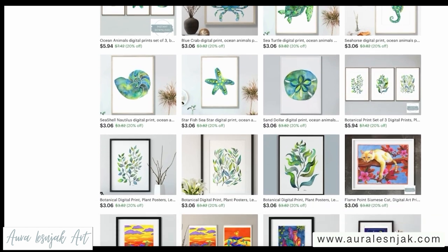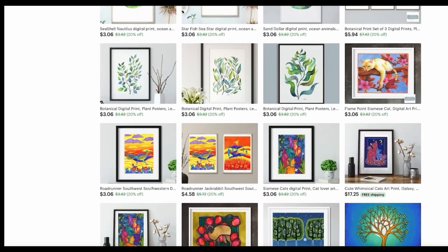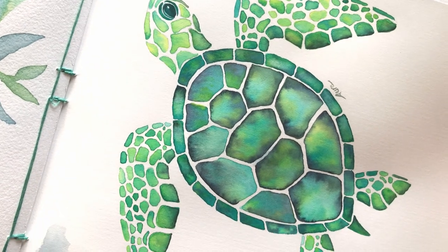I thought that in this video I will share with you some tips and tricks on how I painted this sea turtle, so let's get started.